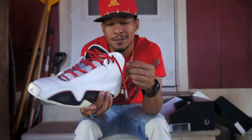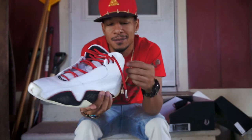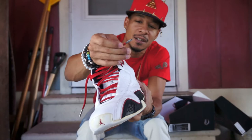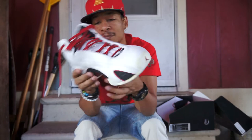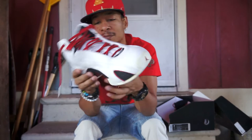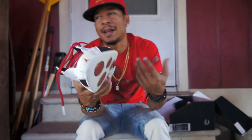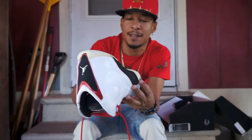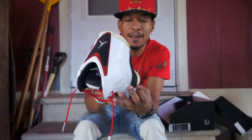Everything is intact — the lace tips and everything. They don't have nothing that's all tore up on the shoe. Whoever had them, they took pretty good care of them. I'm going to break them out here and there just so people can be like, man, I don't ever see those. I ain't going to be hooping in them — I don't want them to fall apart. They're 11 years old. They got that carbon fiber on there, similar to like the 11s. It ain't got the most texture in the world, but it's there.